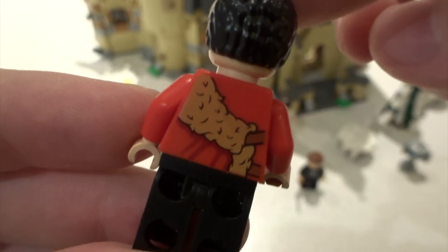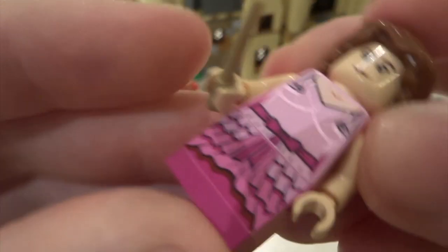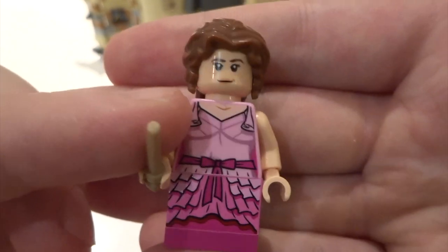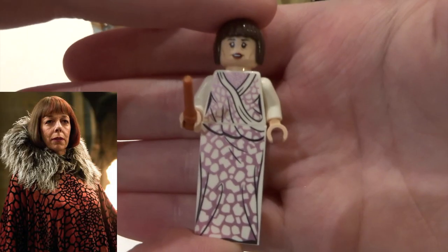Next up we've got Victor Krum — lovely printing on his torso, a nice colored wand, and back printing too. Then we've got Hermione, with a two-by-one stud on her legs and a darker pink plate underneath, a slightly upgraded hairpiece, and a slightly different face compared to the other sets.